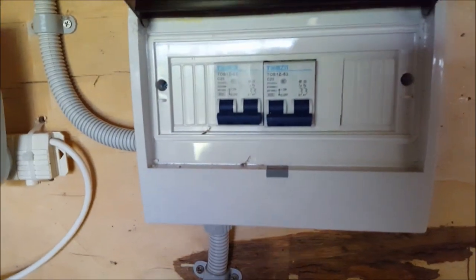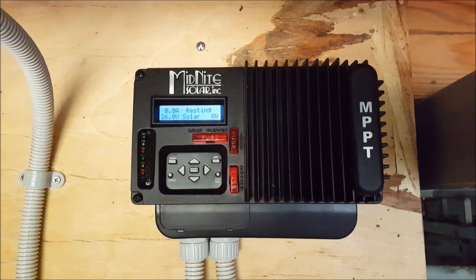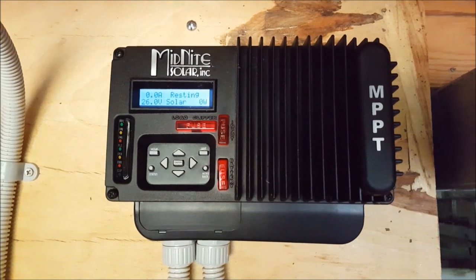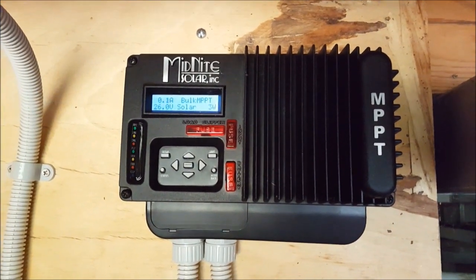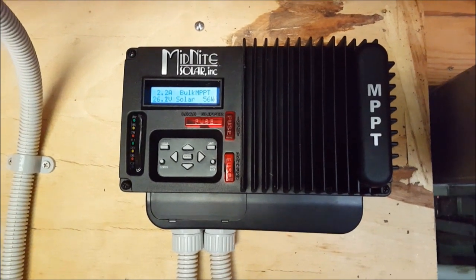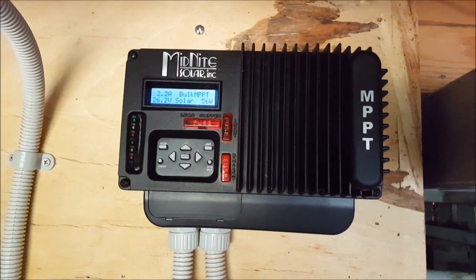Let's kick this in. KID self-testing. Turn the PV on. There we go, that click — it's just turning itself on. 26V, 56W. That's a rainy, shitty afternoon. I'm not surprised that that's all the power I'm getting. 2.2A.